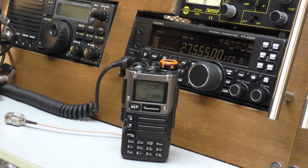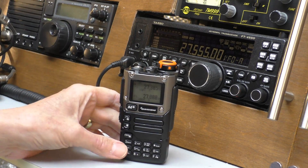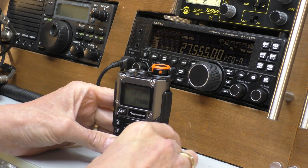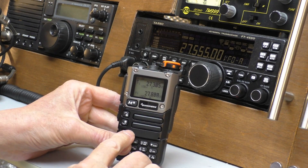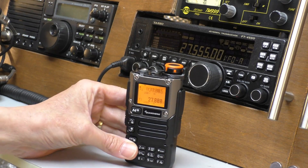Hello there, welcome back to Fed in the Shed. We're up in the Radio Shack and as you can hear, being received on the Yaesu 450, we've got some European skip now rolling into the UK. So I thought I'd set up the little Quanshan radio and do a frequency scan, see how it goes.